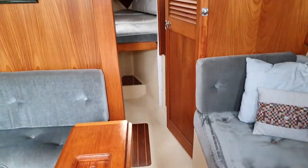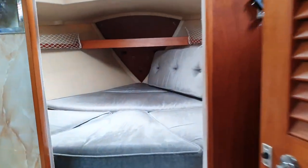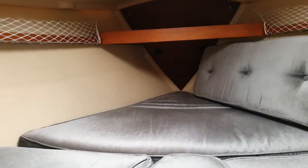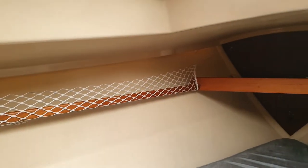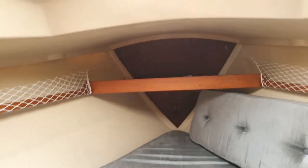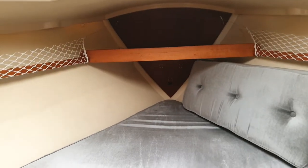And then if we move forward, we've got the forward cabin — the infill is in, and we can see stowage here. There is a hatch above; I'll just have a quick look there, obviously with the light being what it is. We had a shower about an hour ago.